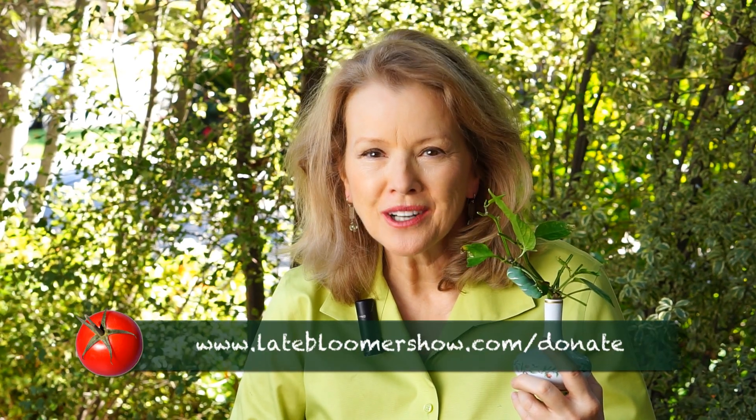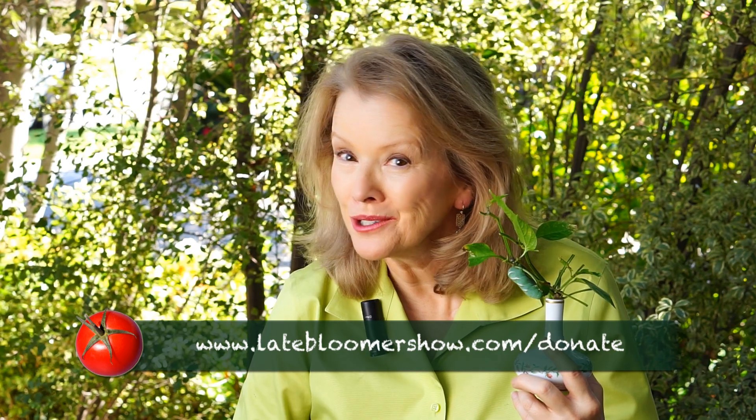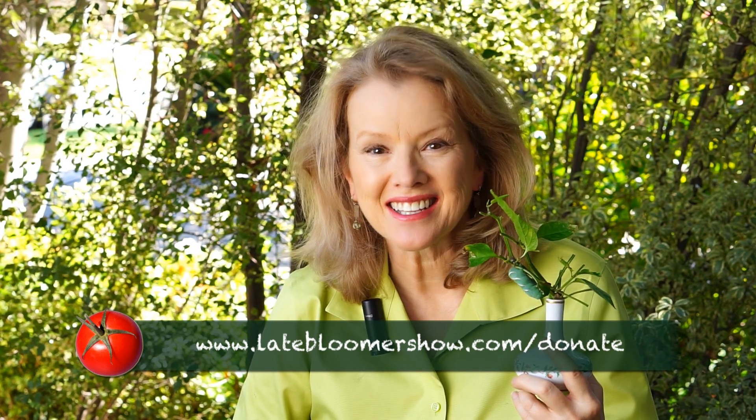If you're a sucker for nature like me, please let me know. And please share Late Bloomer with a friend and help Late Bloomer keep blooming. Thanks for your support. I'm Kay, I'm a Late Bloomer. Thanks for watching — I'll see you next time.